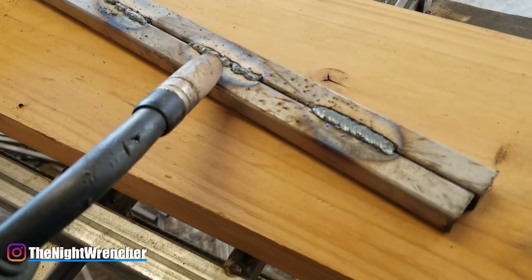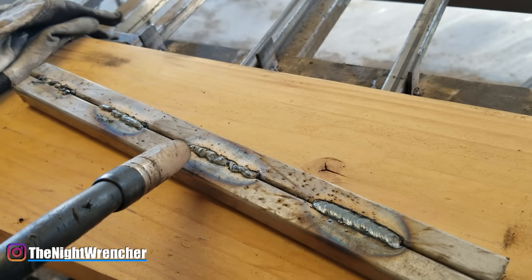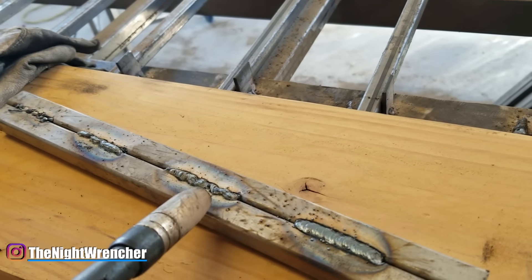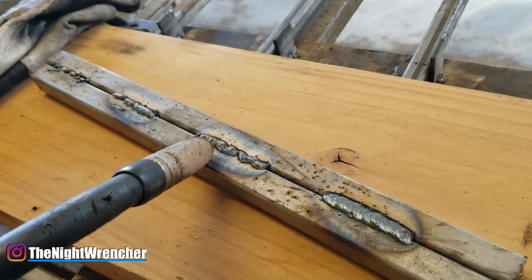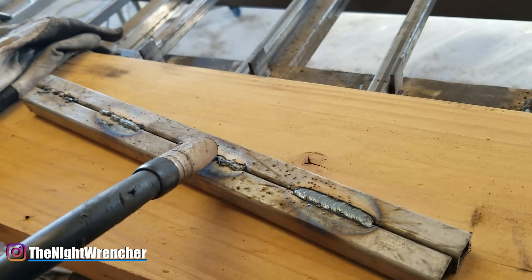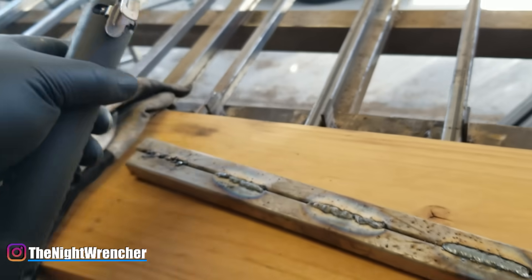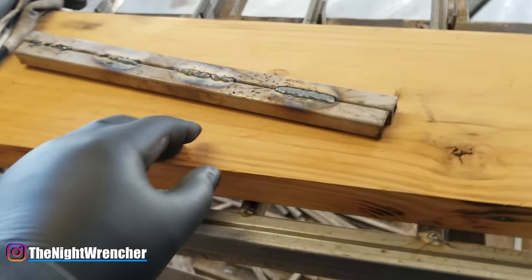This weld and the previous one were done at the same settings and height. The only difference is that on this one I decided to go faster, because a lot of you are scared of burning through the material or making a hole. So as soon as it starts flowing, you guys start going and going and going — and not only does it not look right, it doesn't penetrate very well. If we tried to break both of these, the slower one would hold a lot better.